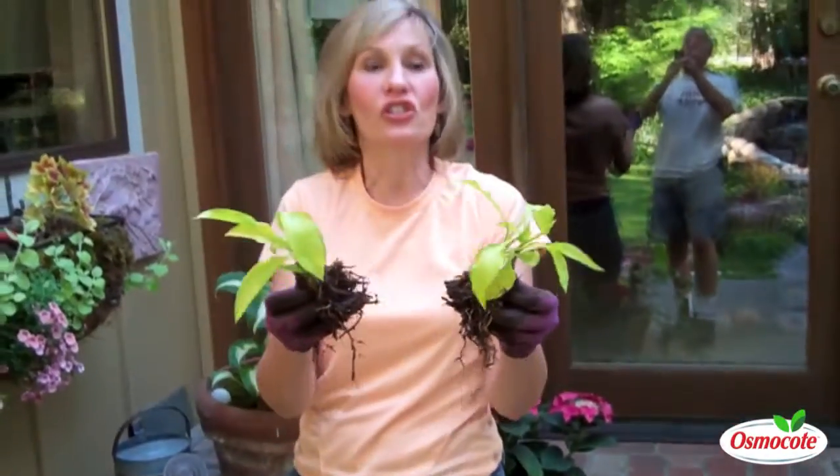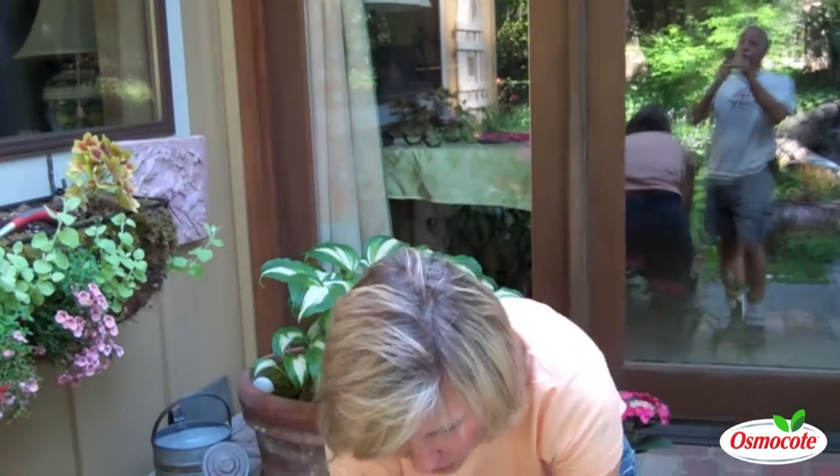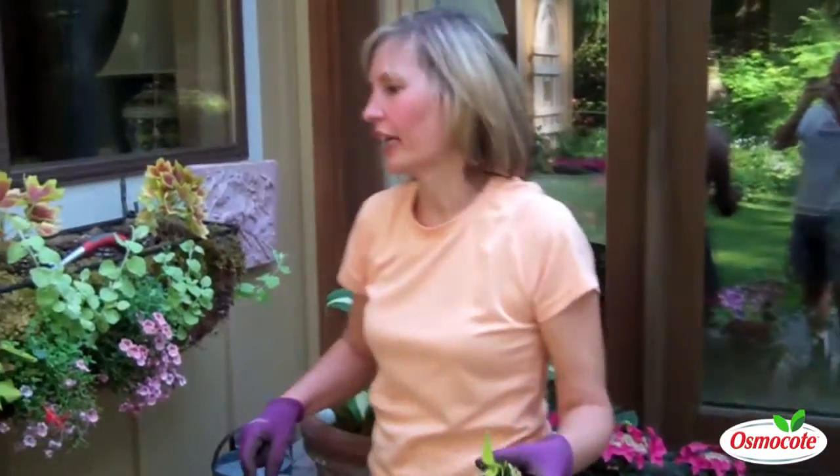Hi, I'm Mary Ann Benetti, and I just sawed apart a little miniature hosta, and I'm going to put this little perennial to use. Let me show you my project.